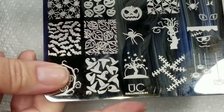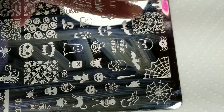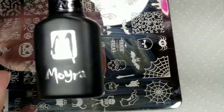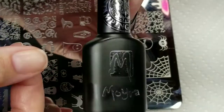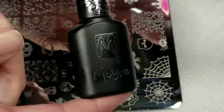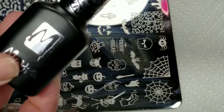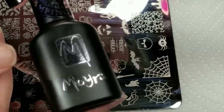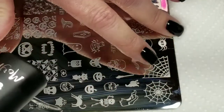I'm going to use this Uber Chic plate — it's Halloween 01 — and I'm going to use this spider web right here. I'll be using my Moyu London stamper and scraper, and this stamping polish by Moira. It's a foil polish you use to transfer foil paper instead of glue. It also works on pigments. It comes in silver, white, and black — I'll link in the description box where you can purchase it. I'm using silver today because I'm going to make hollow spider webs.